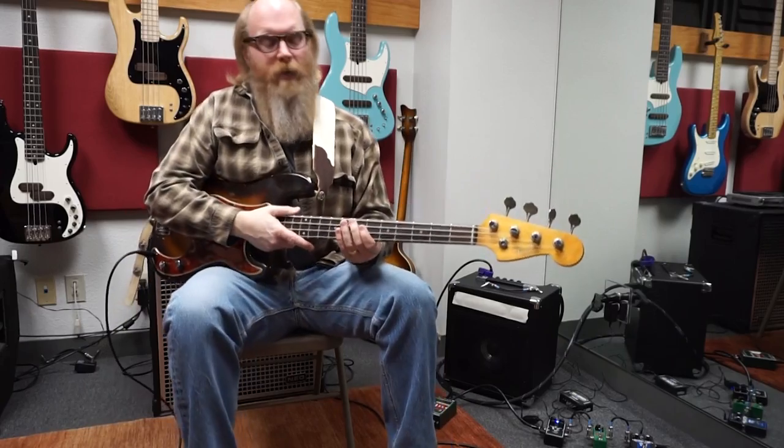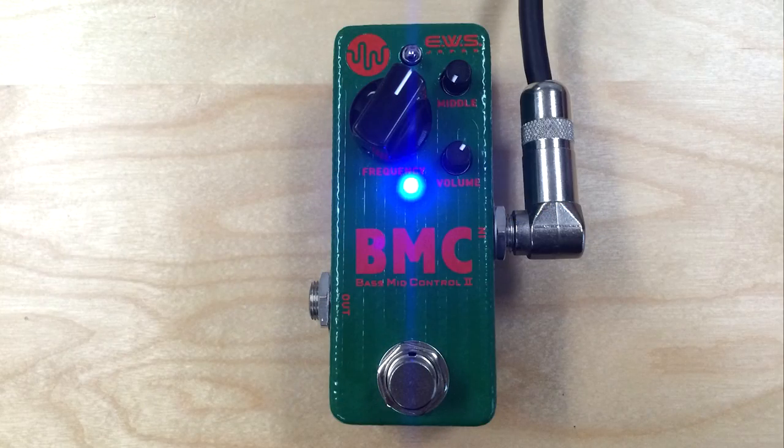The other nice thing about it is that it adds two ways to add boost. You can do so with the small rotary knob on the bottom, and there's also a switch if you really want to add a huge amount. I don't find in this setup that I need to add any more boost than maybe just a little past 12 o'clock.